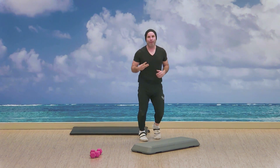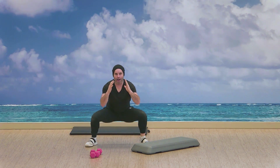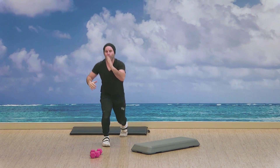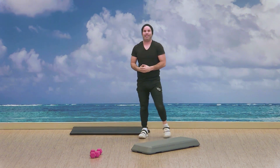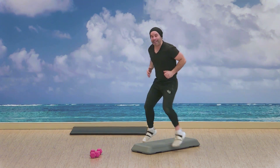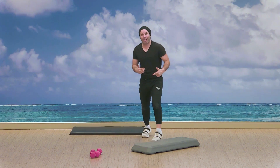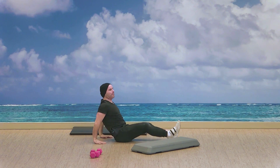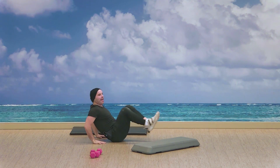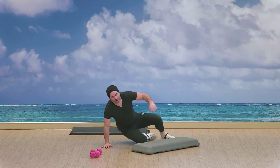Circuit number one — we've got three exercises. Exercise one is gonna be squat, switch, lunge — alternating lunge, 30 seconds, then grab the break, find the step and do side to side steps. Exercise three is a seated leg extension: hands behind, feet, knees touch, in and out. We can go double or single leg.